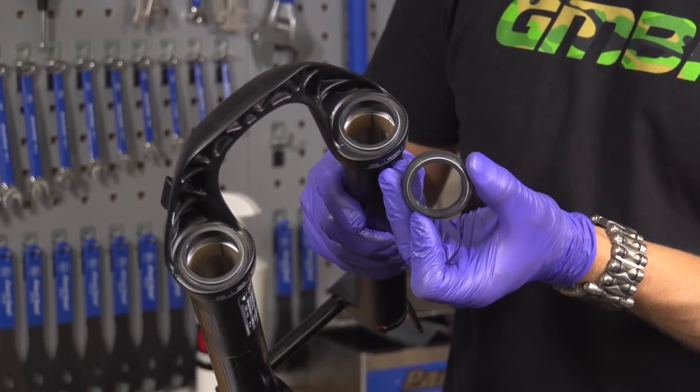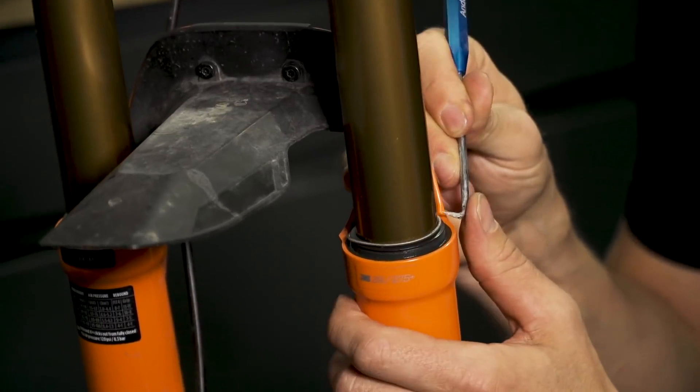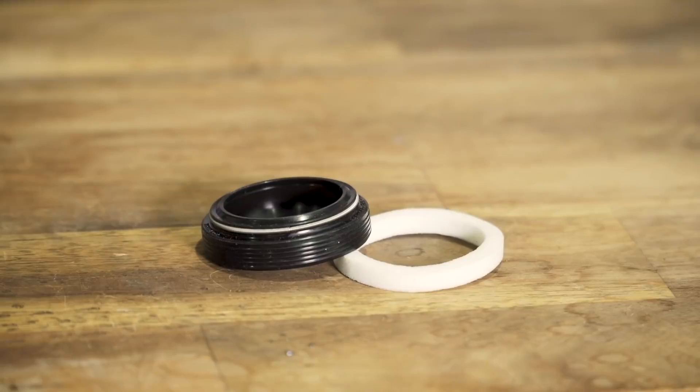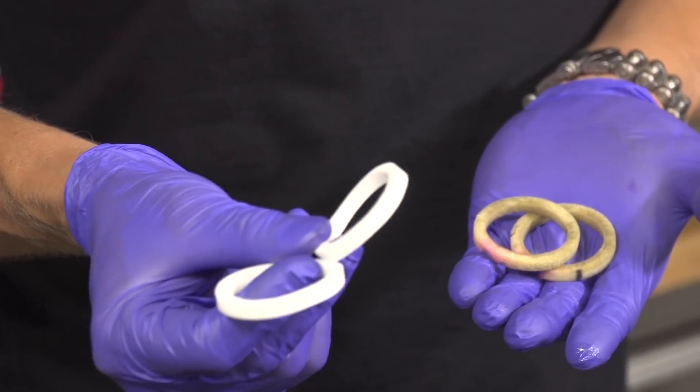You can go a bit further and change seals and do stuff like that, in which case you might not want to do that yourself if you're not confident. When doing a fork lower leg service, you do have the option of popping the seals out and replacing them with fresh seals. Fork seals are really quite simple — they've got a little garter spring around the top to keep the seal on the stanchion tube, and the seal itself is really just a lump of rubber. Underneath the seal you get a little foam ring, which is one of the key parts in your fork working well. If that's dry, you've got a dry seal sliding up and down on that stanchion tube — it's never going to feel that good.